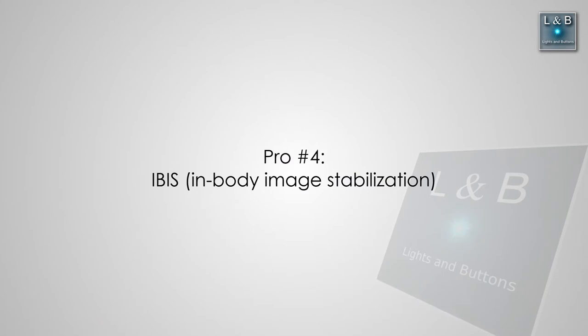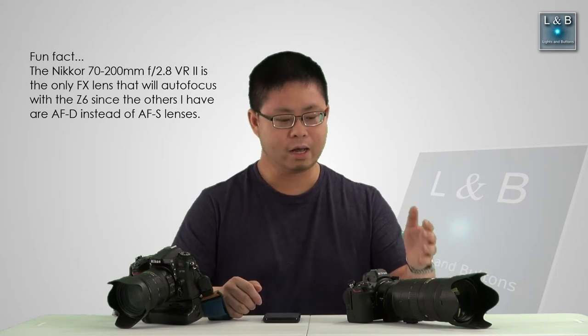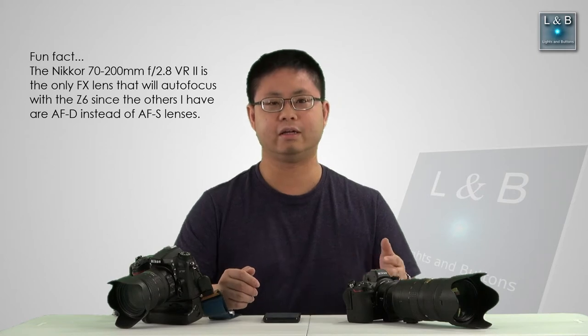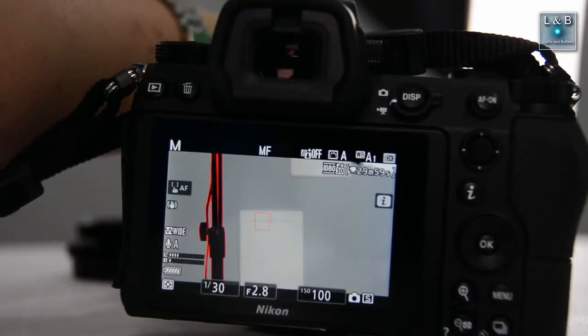Another pro of the Nikon Z6 is IBIS, or in-body image stabilization. The sensor shifts around to correct for unwanted camera movements. That's traditionally handled by VR in lenses like the Nikon 70-200, but now you have that capability in the body, so if your lens doesn't support it — like a lot of Nikon prime lenses — you still get that feature. Last but not least, this camera also has focus peaking for manually adjusting focus, which highlights the sharpest edges on screen so you know exactly what's in focus.